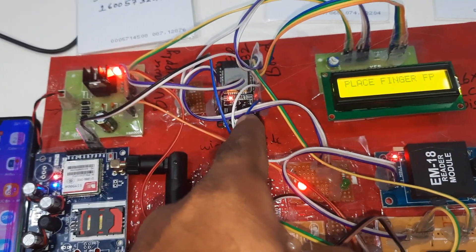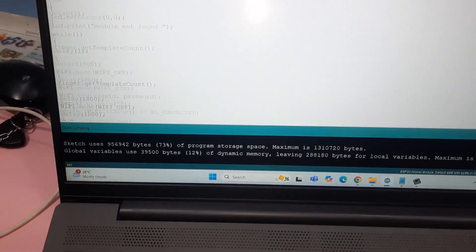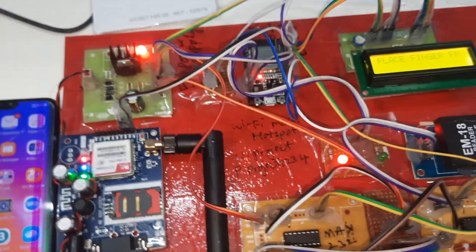Student 1 — Christopher. SMS alert sent. The ESP32 module requires a mobile hotspot internet connection. The username is 'project' and the password is 'project1234' — this is the SSID and password for the ESP32 Wi-Fi module.